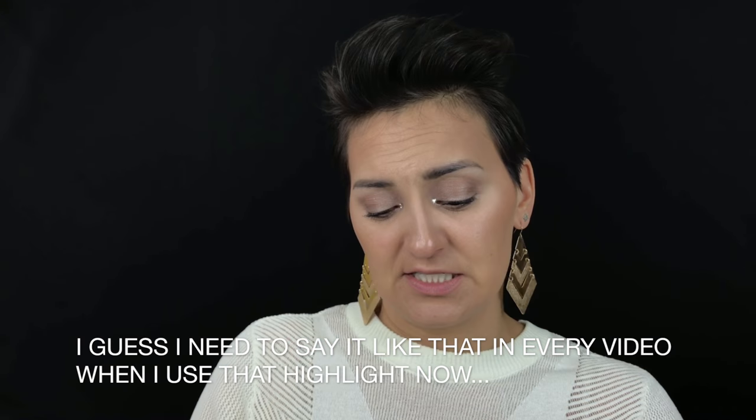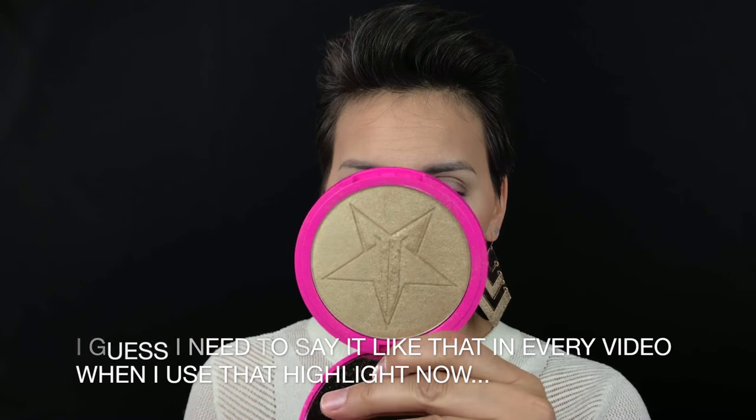For highlights I'm going to take the Jeffree Star Cosmetics So Gold shade. It looks like a huge pan of product and I have not used much of it, so let's try that out for a little highlight. These are so perfect for summer — or spring I guess, which is where we are right now, though they kind of blend together here in Oregon.